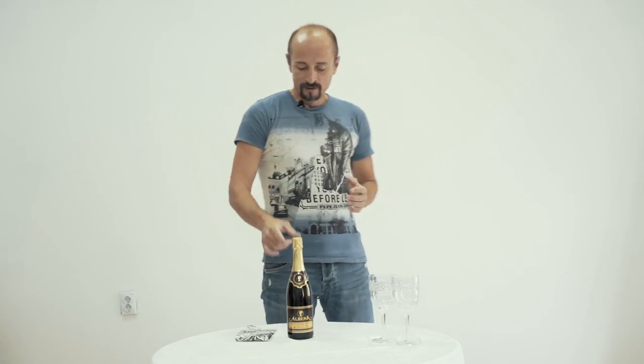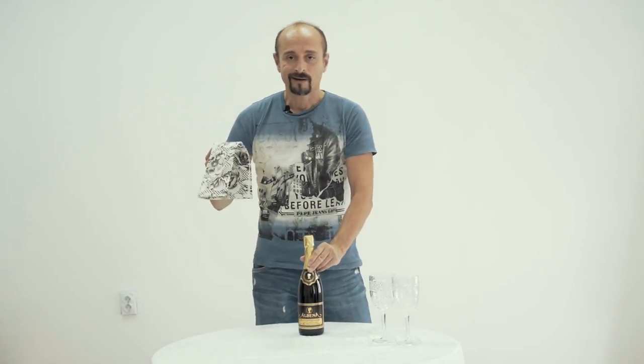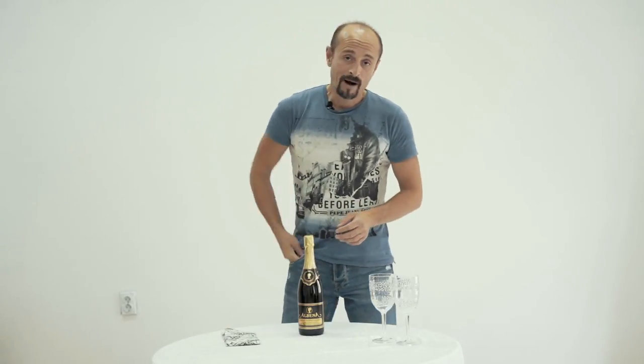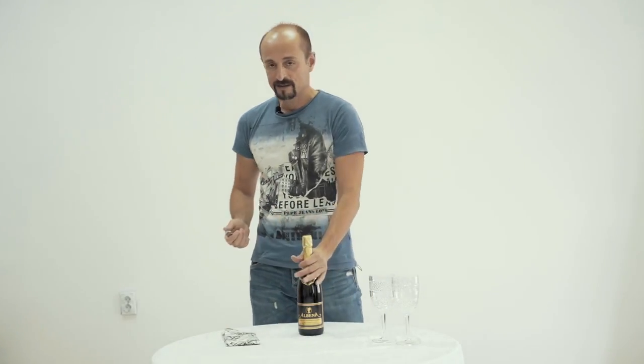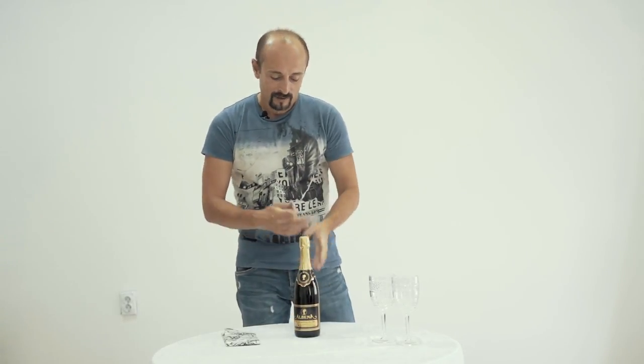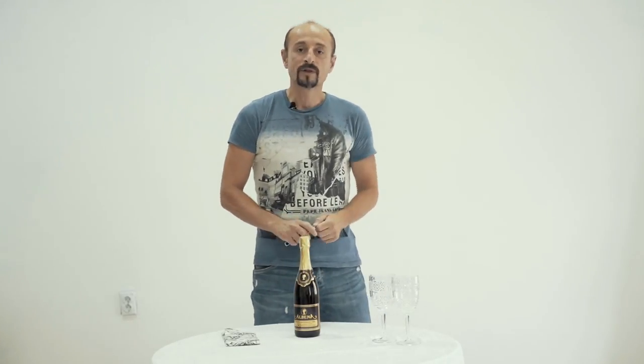For opening a bottle of champagne, all you need is your champagne and a napkin. You might also need a wine opener, because even though champagnes have this tab, sometimes it breaks down and you cannot remove the foil. So let's do it the hard way.